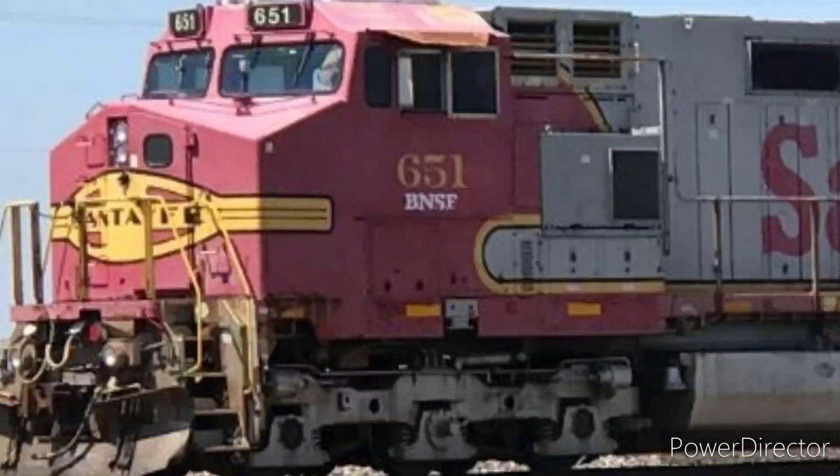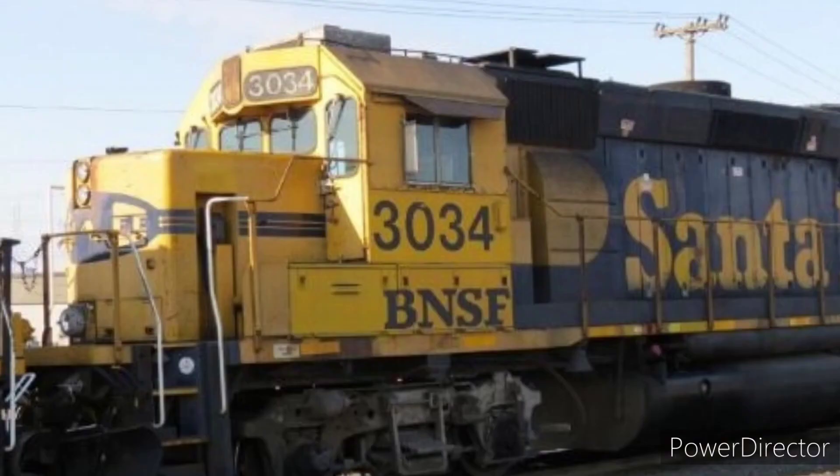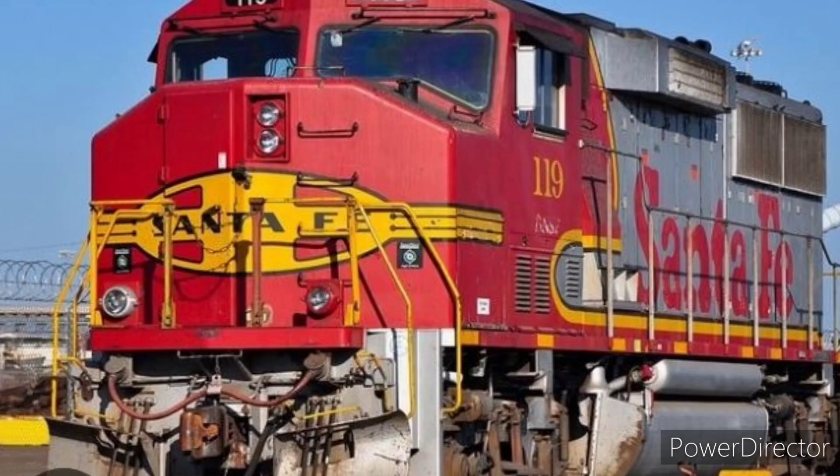Number 3: Fallen Flags for BNSF Railway. Fallen Flags used to have war bonnets, fake bonnets, blue bonnets, and others like the EMD GP60s.